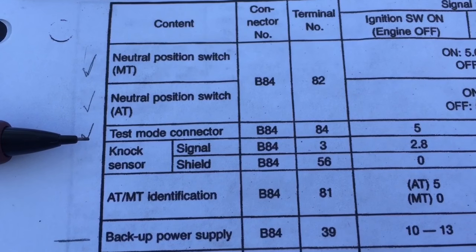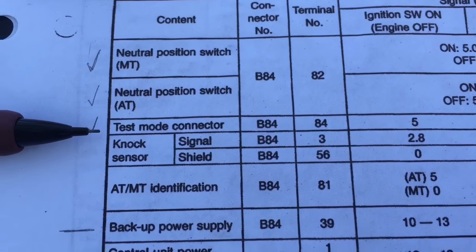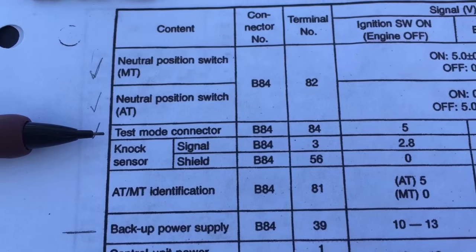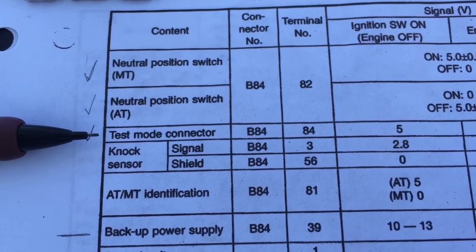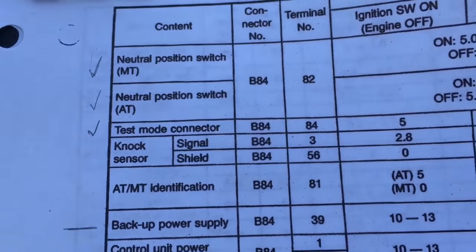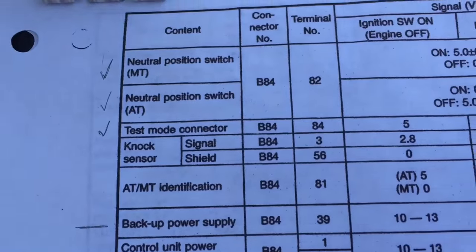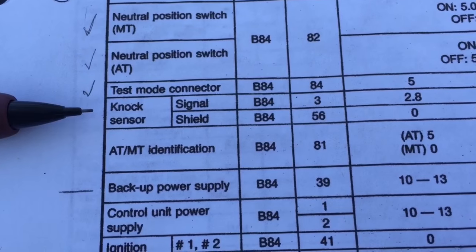Next we have the test mode connector. This is just to put the ECU into test mode — it's the green connectors — and that's used to test your radiator fans, various sensors in the engine, your fuel pump, etc.